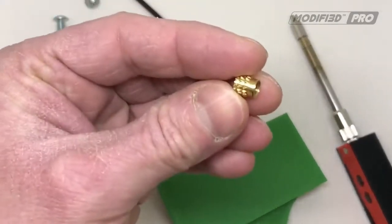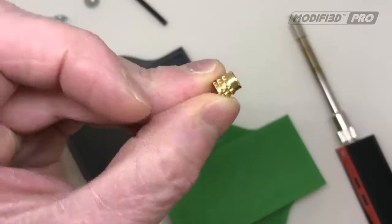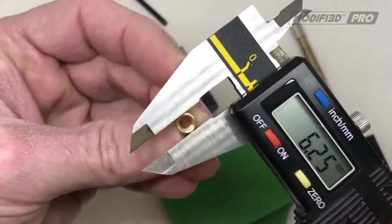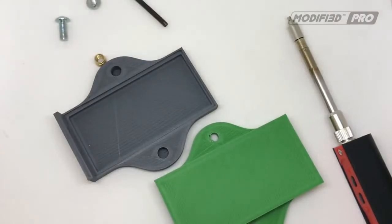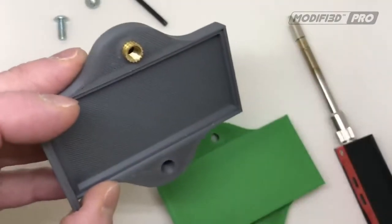The first thing we had to do was take the insert and measure the leading on there. As you can see, that's 6.3mm. We made the pilot hole 6.4mm, so the actual insert fits nicely in there, ready to be pushed in.